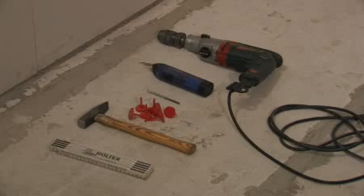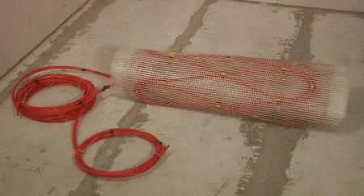The required tools and fixing materials should be prepared in advance. For most walls, the 4.5m² heating mat is ideal.